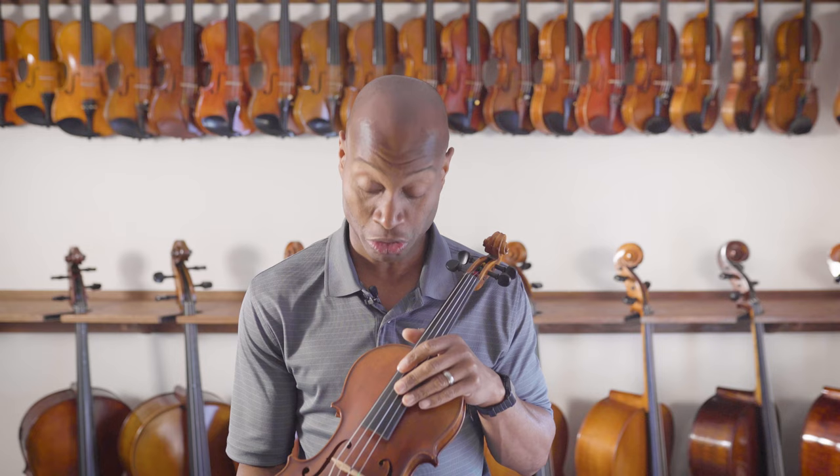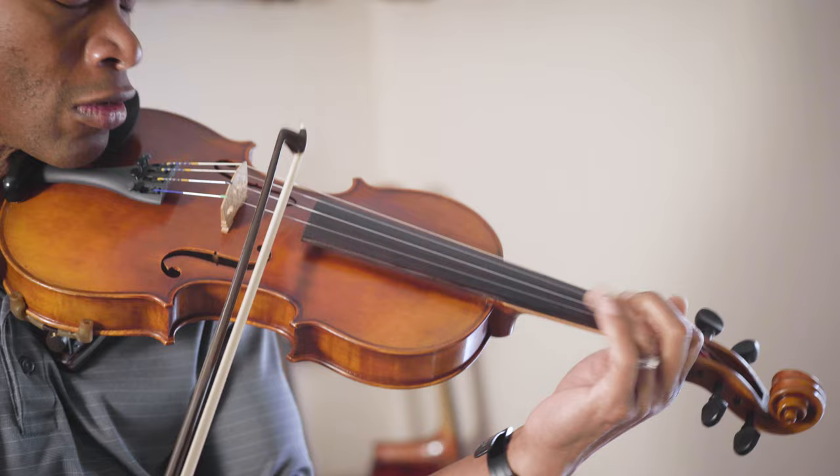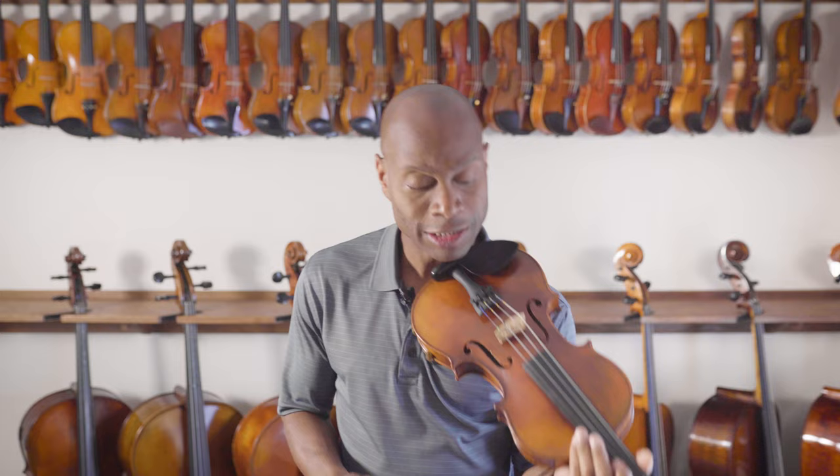As you can tell, this instrument gets a really nice sound on the A and E string, and it carries, and it's really pretty effortless. It has a warm sound, but also has a sound that's going to carry.